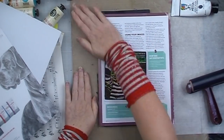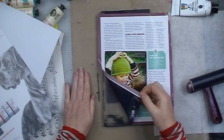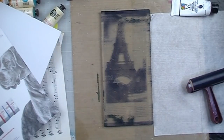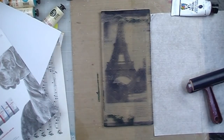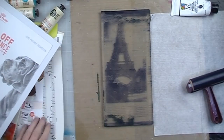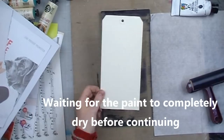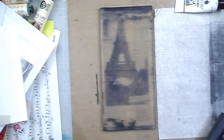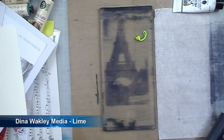I began by using some Dina Wakely heavy body media paint in night and put a very thin layer down on my gel plate. I then laid a magazine image of the Eiffel Tower onto the gel plate, rubbed it down firmly with my hands and then peeled it back. Once that's done — just checking tag size there — you have to wait for this layer of paint to completely dry. If you move on before it's dry, you'll ruin your image.